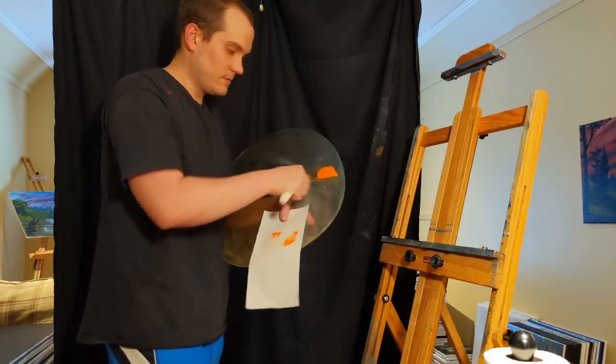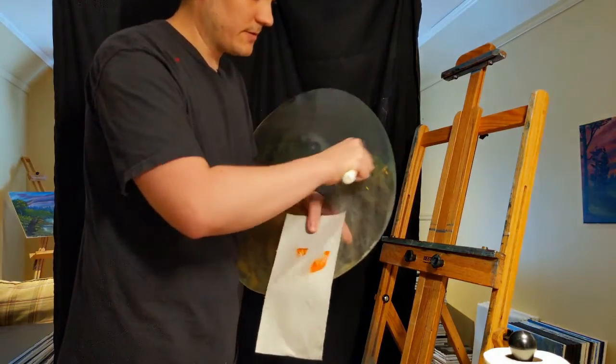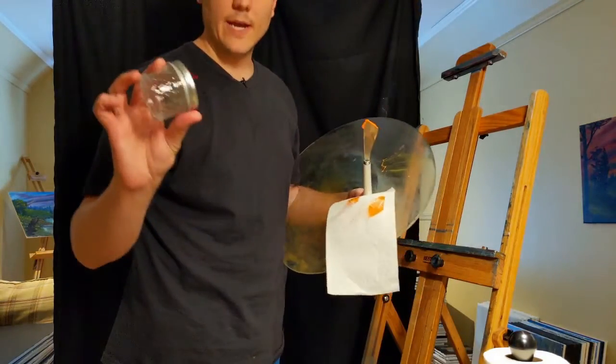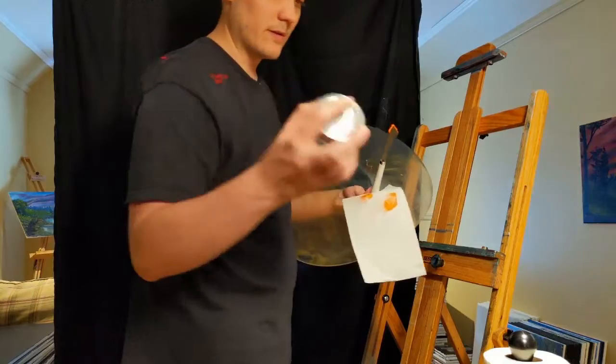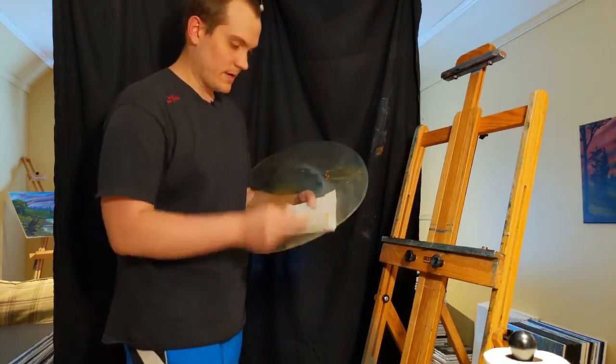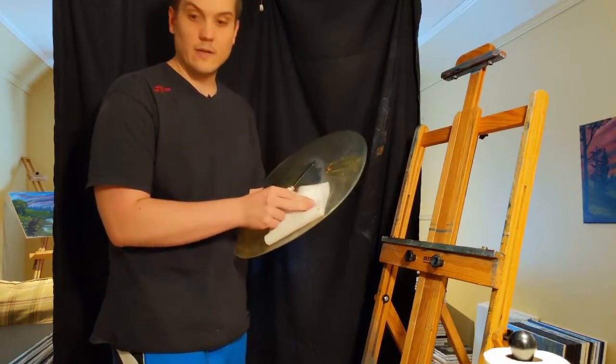I'm going to scrape this off. I can use it later. To store these paints, I have these little canning jars I got on Amazon — they work really well for holding paints. Alright, so that's Indian Yellow.